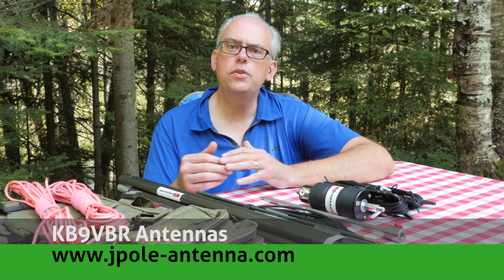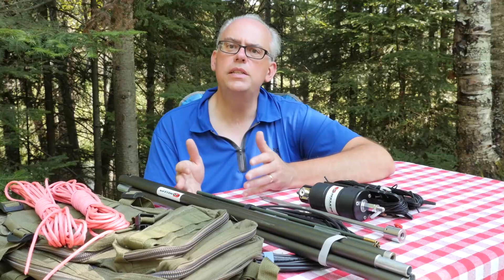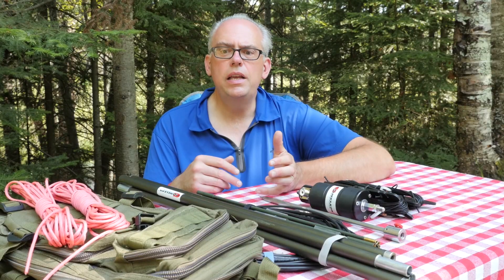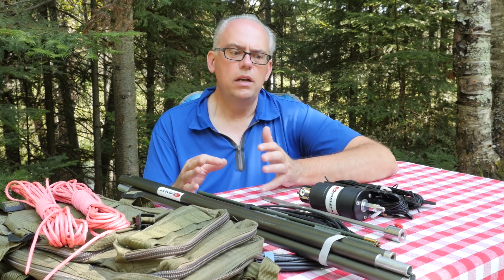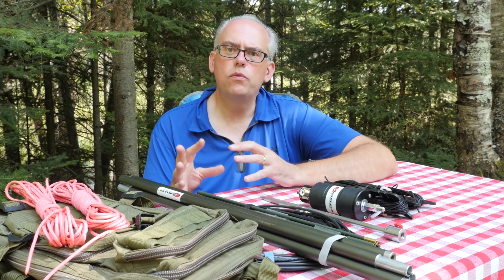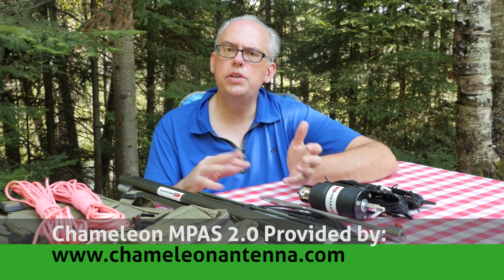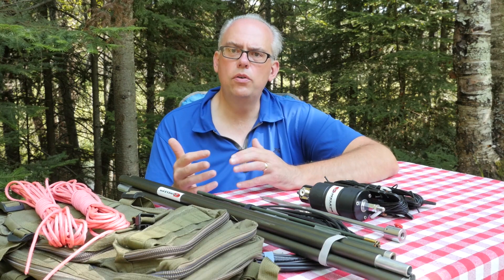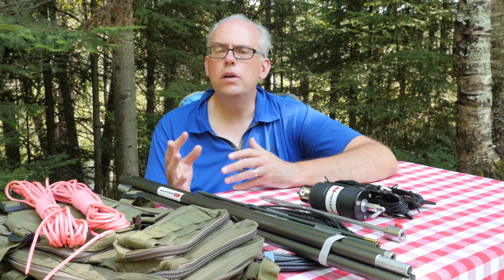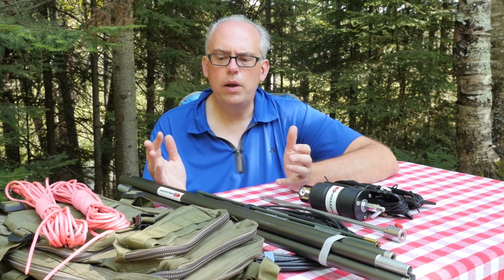In a previous video we took a look at the Chameleon Antennas M-PASS 2.0. The M-PASS, or Modular Portable Antenna System, is a complete kit of a high-efficiency, portable, and modular antenna system that combines a wide variety of components. You get some whips, you get some wire elements, to create a highly configurable antenna that will meet a wide variety of needs of field HAM radio operating.